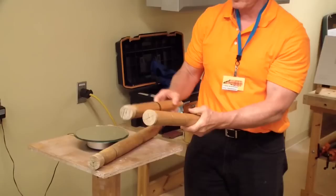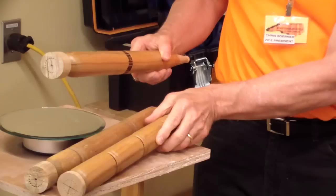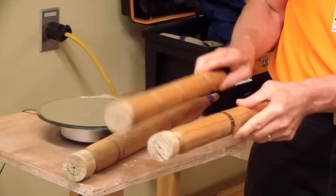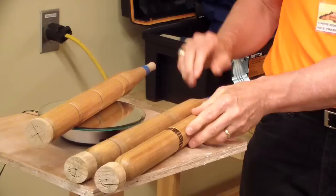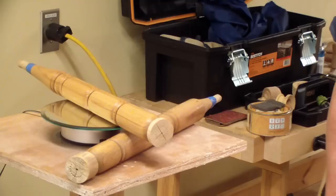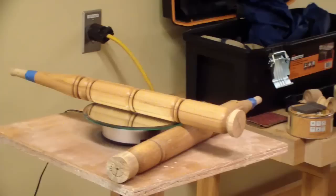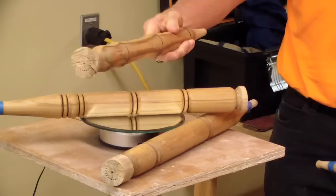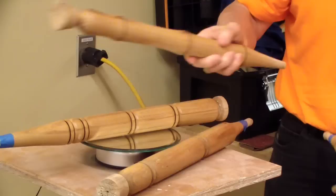These are stool legs - spindle turning practice. None of them are the same. Beads and coves, good spindle practice. Really pretty, nice wood. There's a class in October. Some others with spalting - it's fun when you can capture spalting in there, it's a fun color. There's another one that has some interesting design features.